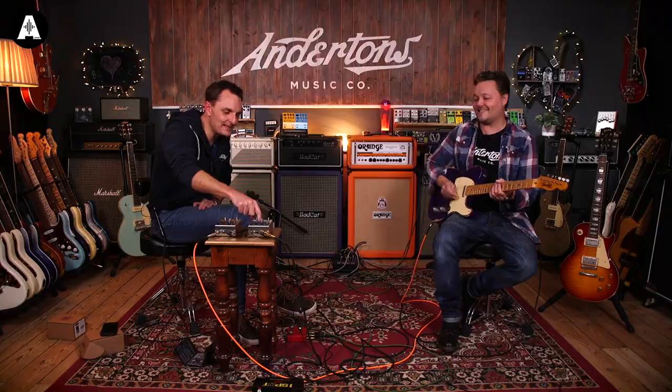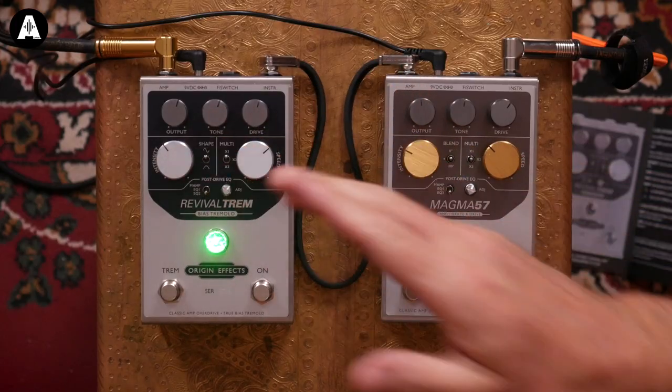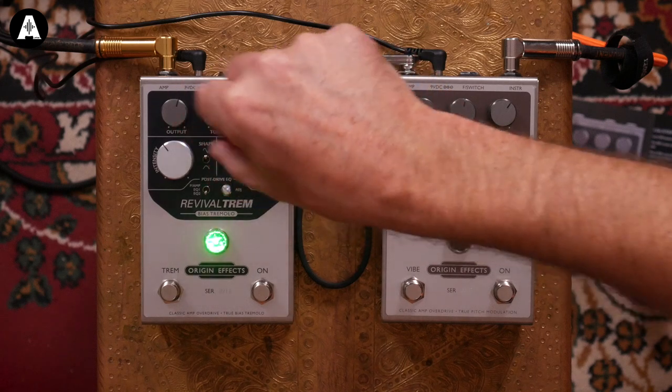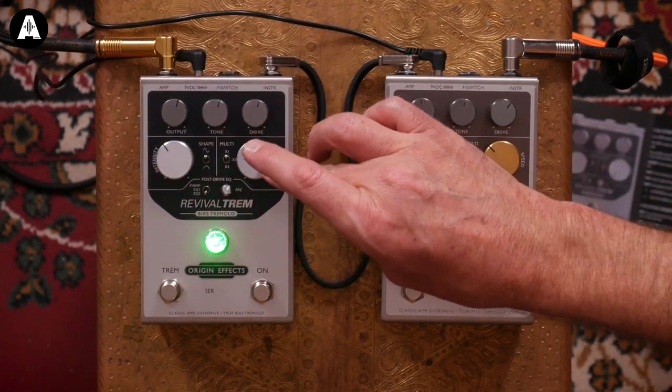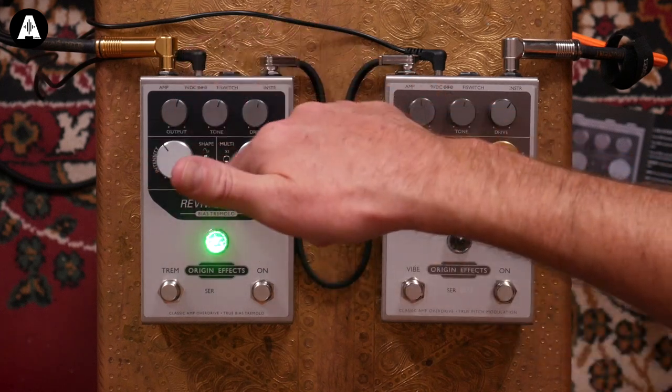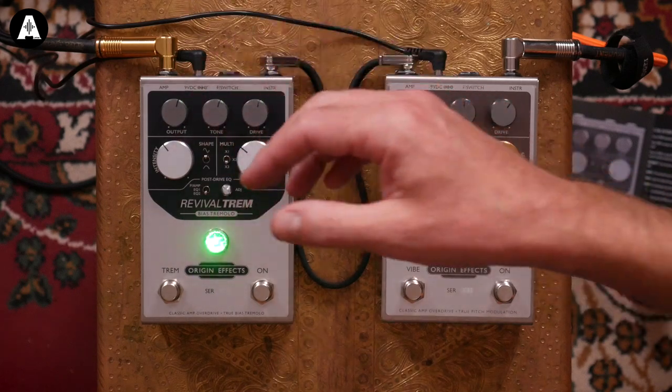That's gorgeous. The speed thing is nice as well, because one of the things I don't like about the tremolo circuits on old Fenders is you can never slow them down enough - the sweep from zero to ten doesn't cover the spread of speed you want. What they've done really cleverly here is given you three amounts of speed. In the first speed range it goes from really slow to quite fast, and if you want crazy fast you can just turn it up to the crazy fast times-three mode.